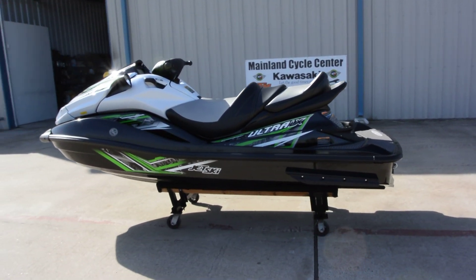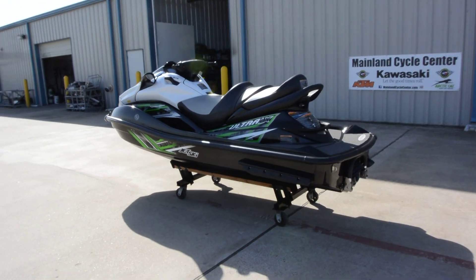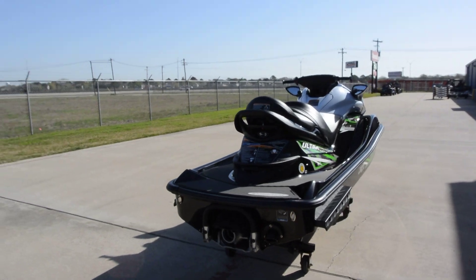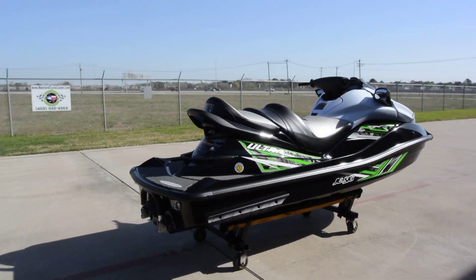Hi, this is Albert with Mainland Cycle Center. Today I want to show you a 2014 Kawasaki Ultra LX. The Ultra LX is our 160 horsepower jet ski.